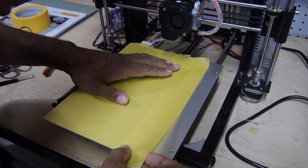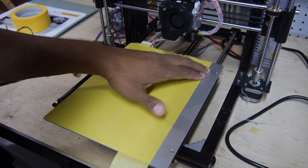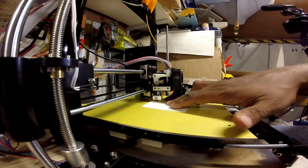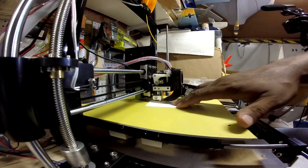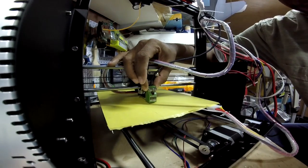The first step before my first print was to stick on some painter's tape to the printer bed. Then it was on to setting up the auto level sensor by lowering the extruder head onto a business card, and then adjusting the sensor height until the sense light just comes on.